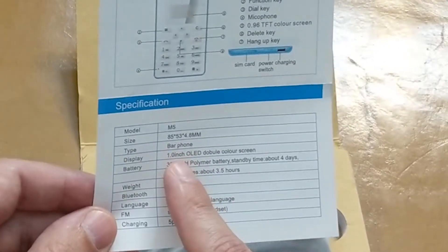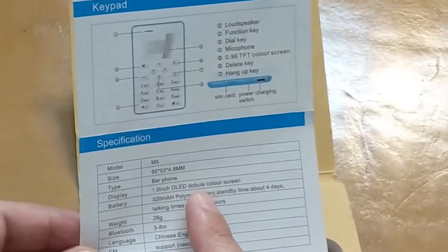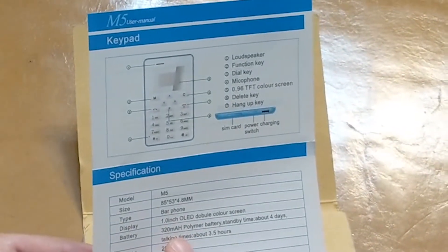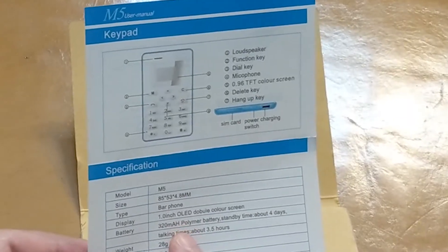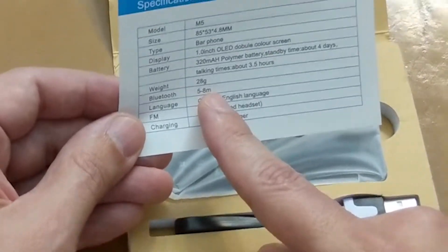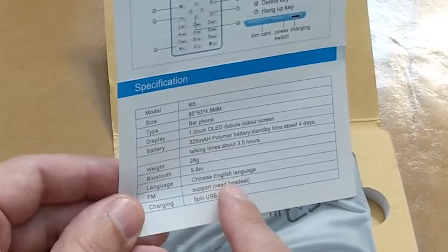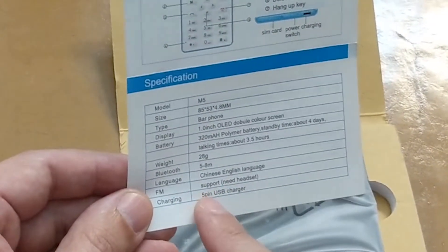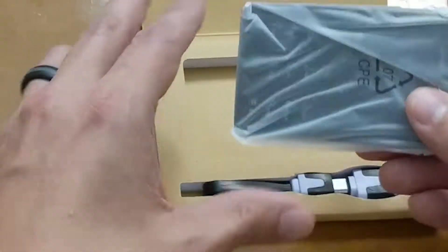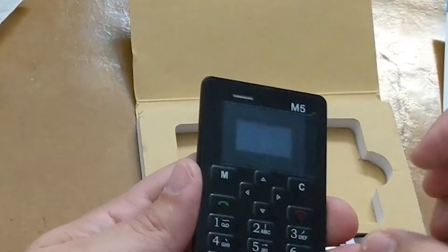It's called a bar phone — don't know what that is. It does have a one-inch OLED display, so they're not being stingy with the tech. 320 milliamp-hour battery, which is tiny, but it would need to be for the phone to be this small, and I assume it won't be using much power. It does have Bluetooth, supports Chinese and English language, and has FM support. It actually has more features than I thought it would.